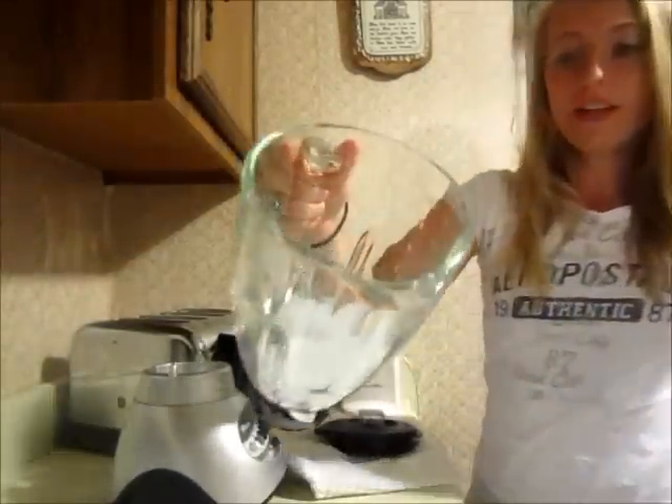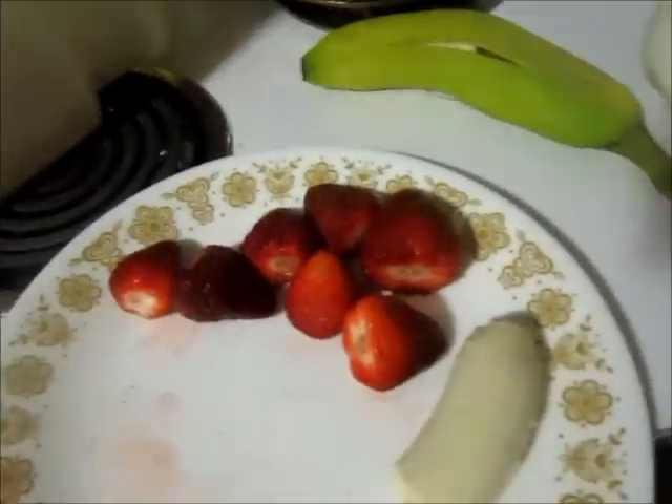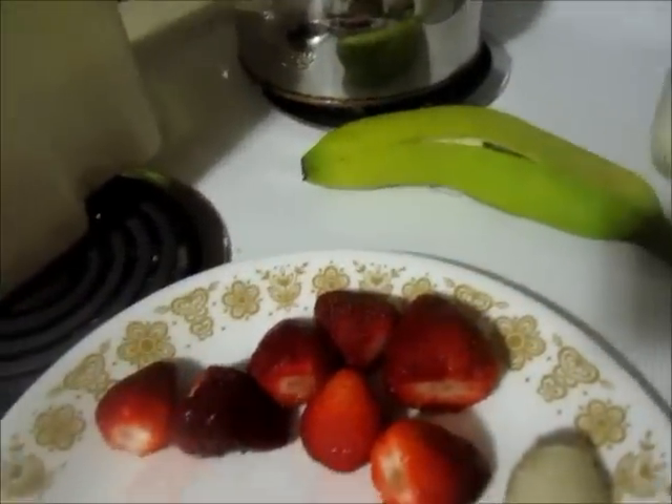You need about six or seven ice cubes from the freezer, depending on how much of a smoothie you want. You want about the same amount of ice cubes as you have strawberries, maybe a little more strawberries.